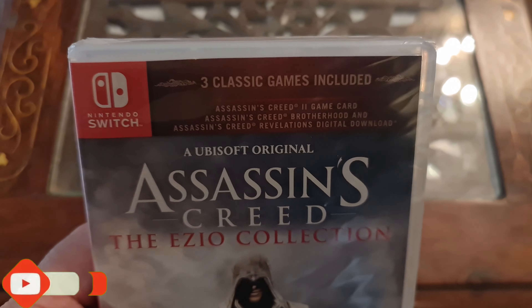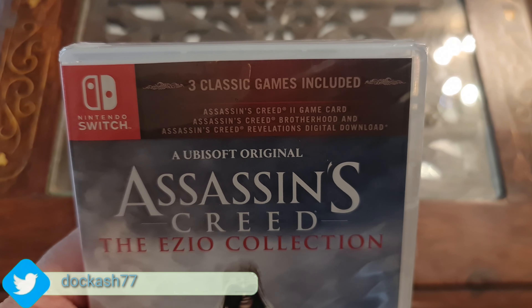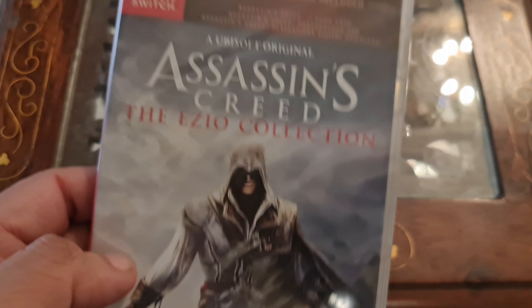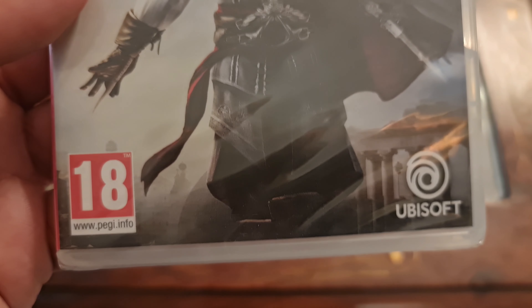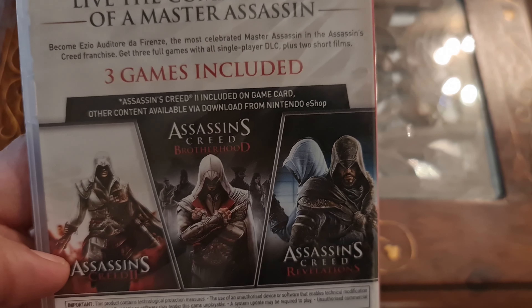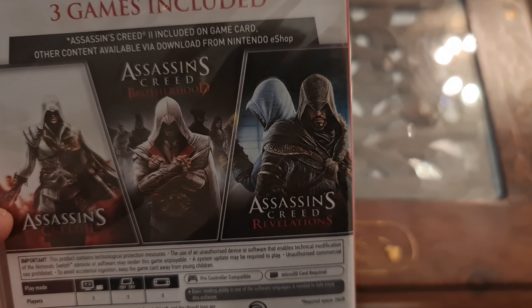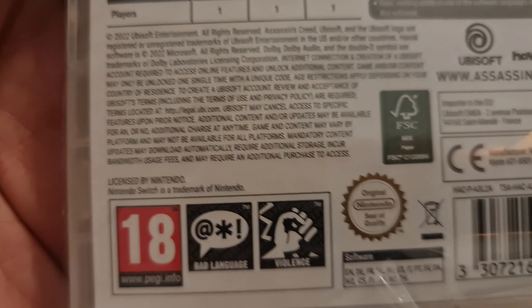Nintendo Switch has 3 classic games included: Assassin's Creed 2, Assassin's Creed Brotherhood, and Assassin's Creed Revelations. One game will be on the game card and one game will be a digital download. This is a Ubisoft game, rated Pegi 18.